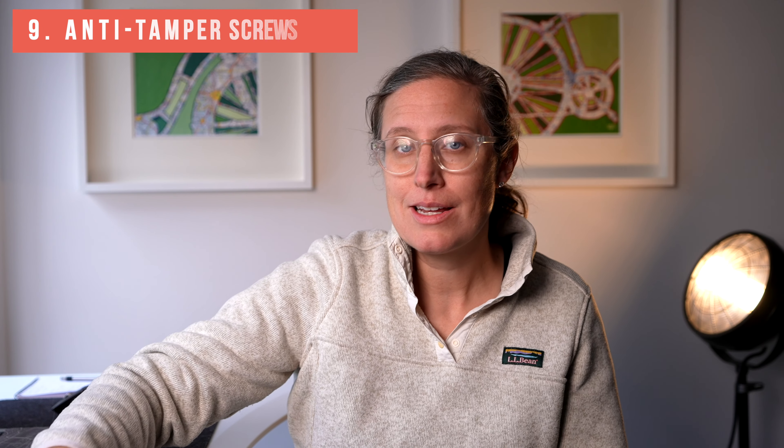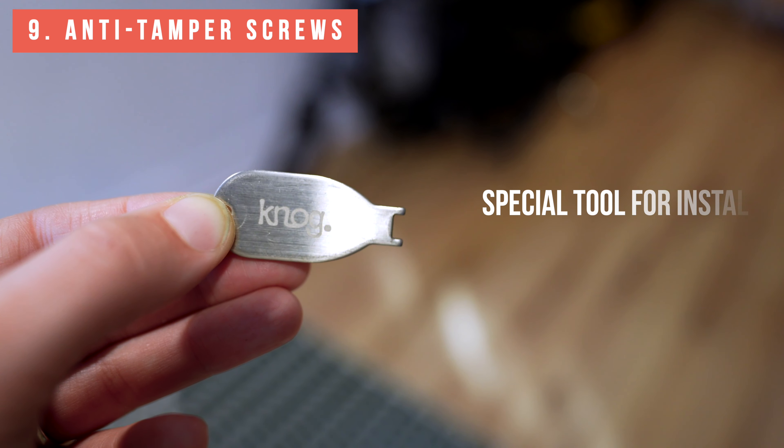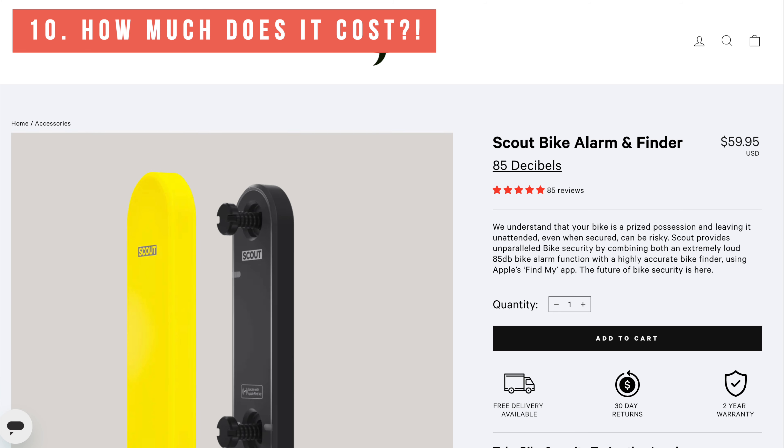The anti-tamper screws used are very unique and should help with theft. At the time of recording this, it is $60.